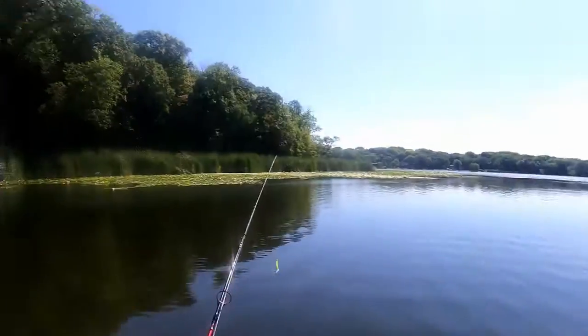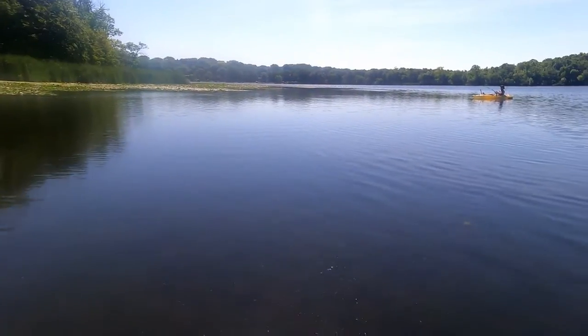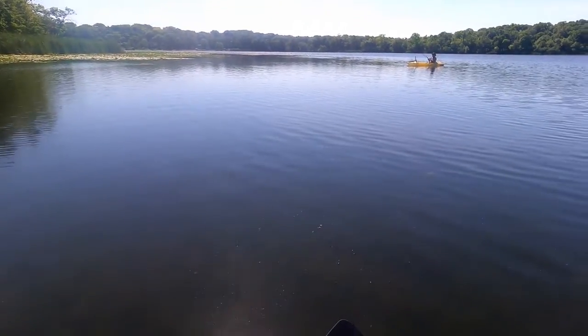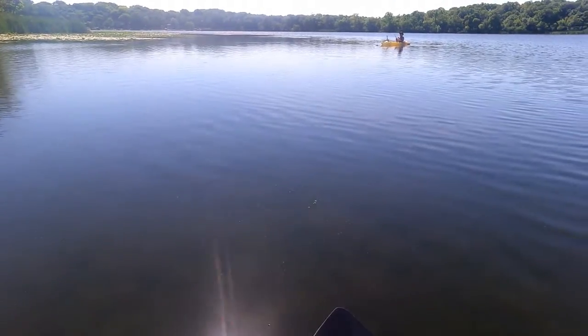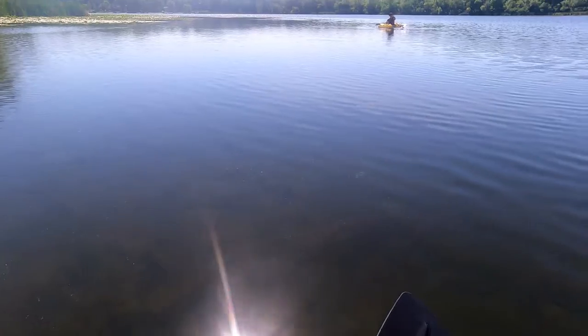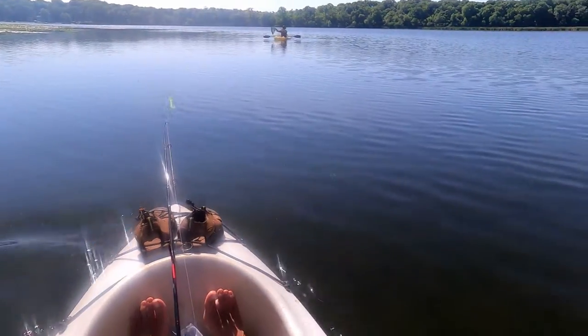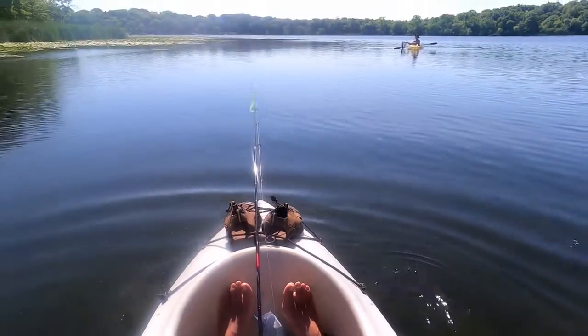There goes the osprey right above you. Oh, we got something — actually we got something, maybe decent. Oh yeah — that's what we got here, bass. That's bigger than a little northern. Wow, hanging out in the shallows.